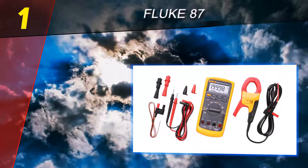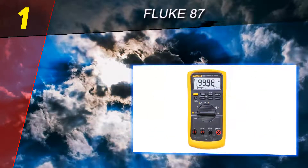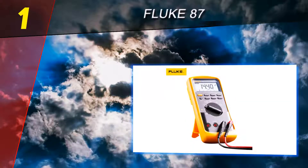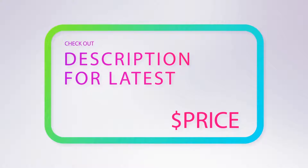Sure, it is one of the most expensive models money can buy, but you're getting arguably the best digital multimeter out there. For more information and price, check out the product links in the description underneath the video.